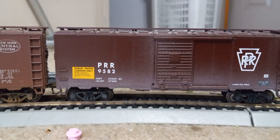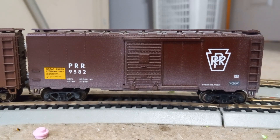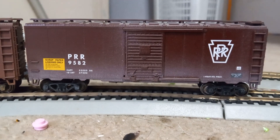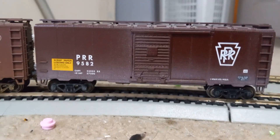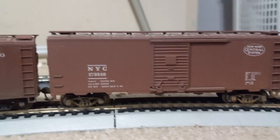Here's an Athearn blue box Pennsylvania C40 boxcar. I bought five boxcars, all of which are Athearn except for one Bowser. It has metal wheels and KD couplers. We also have a New York Central boxcar, again 40 foot, with metal wheels and KDs.